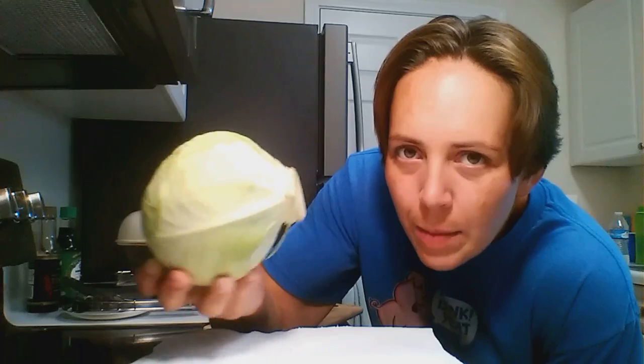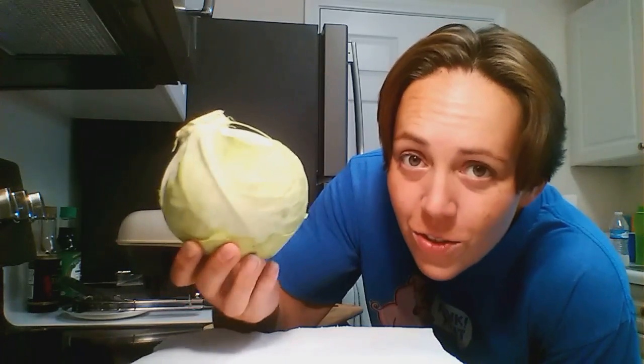Today we're going to talk about cabbage. I have a pretty small head of cabbage here — it's the smallest I could find at the store. They come pretty big, but the reason I get the smallest is because we're just not going to go through a big one. There's only two of us, and we can only eat cabbage so often.